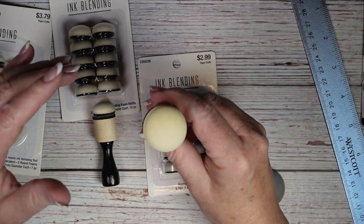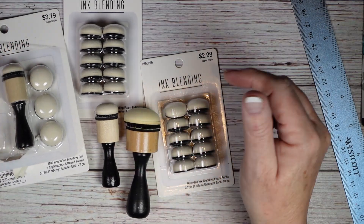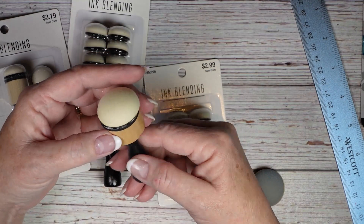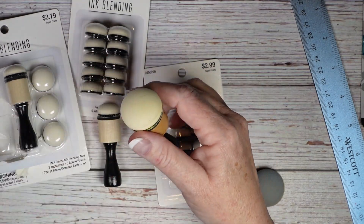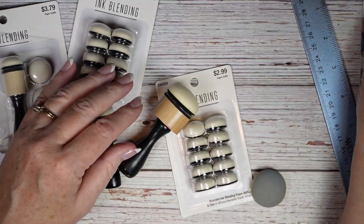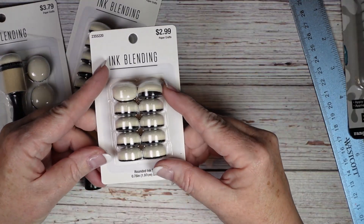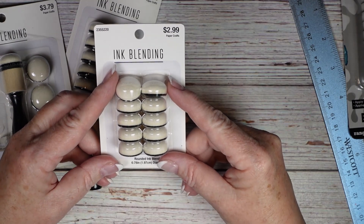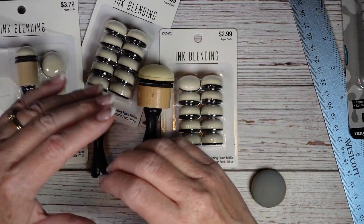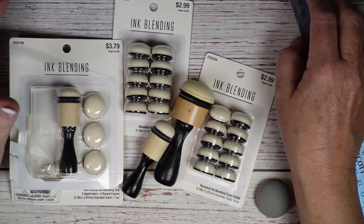Of course the bigger ones are better for larger areas, so this is a nice complementary system. These are Ranger — I bought them so many years ago. These newer small ones are kind of a knockoff but I really love the size. That's it — I know I need help, but no Japanese coloring books this time so I did good.